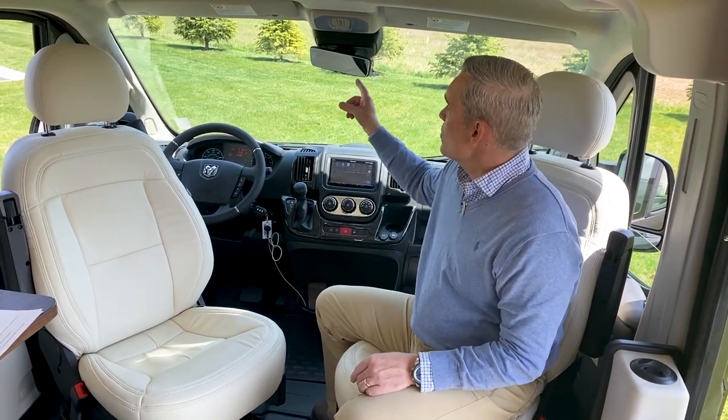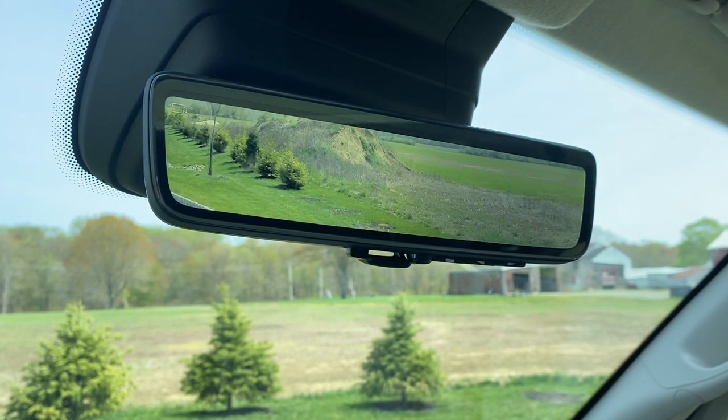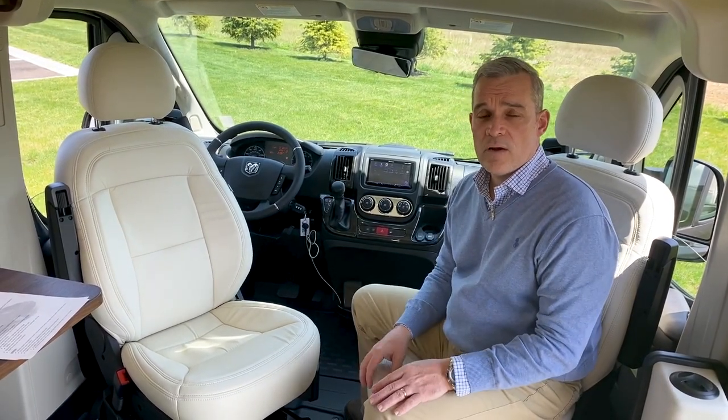When it comes to safety, the new RAM 2021 Promaster chassis has some really nice features. Number one, they have a new digital rear display — an actual camera located in the back of the vehicle that can be left on continuously or set to function as just a rear view mirror. They also have crosswind assist, which helps keep the van under control in high winds, and blind spot monitoring with indicator triangles on the mirrors. This is the first year the chassis has had that.